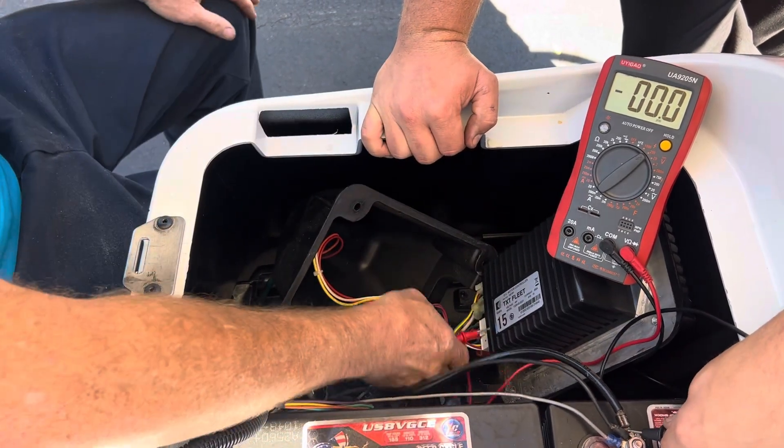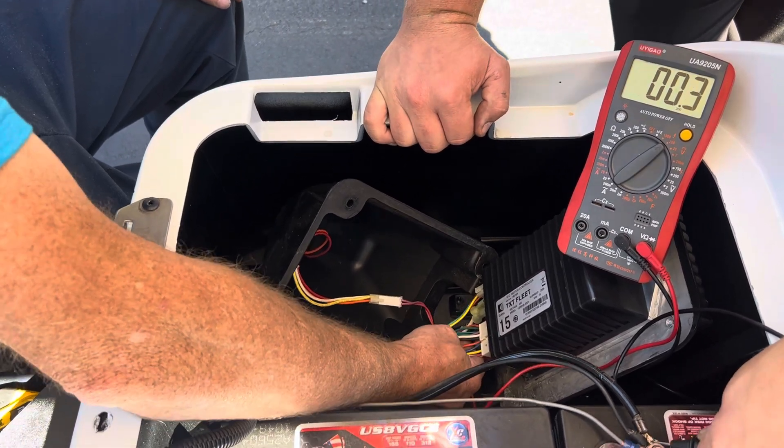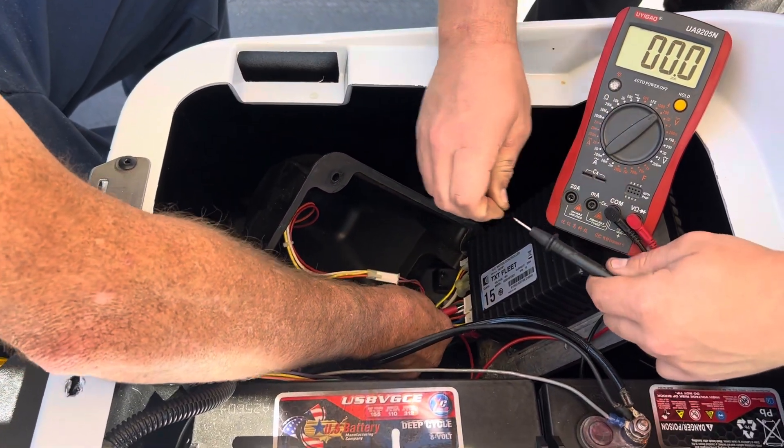And then we're going to check the forward and reverse switch. Inside your harness, you got an orange, gray, and green. We're going to check — green is going to be forward.